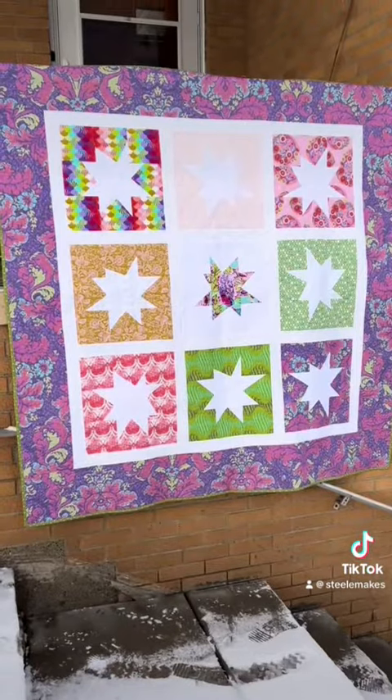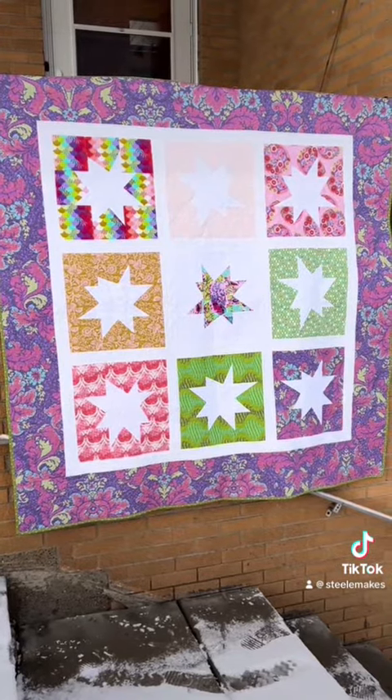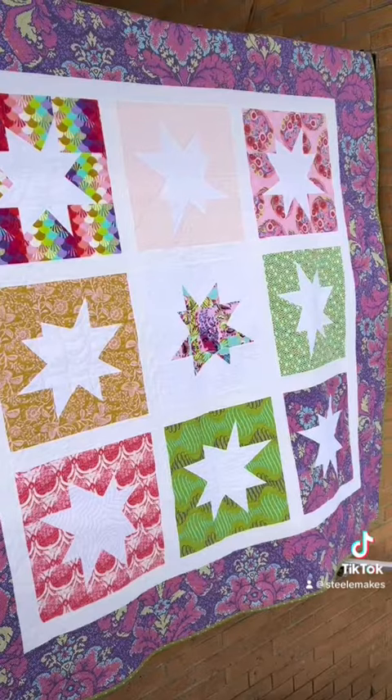And here's what it looks like all finished! Let me know in the comments which block was your favorite.